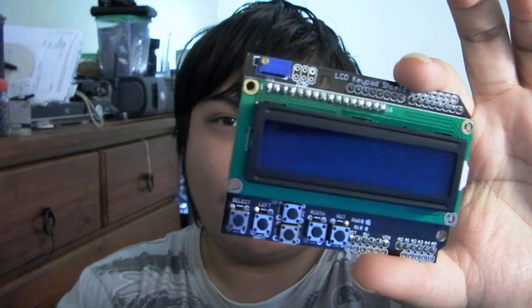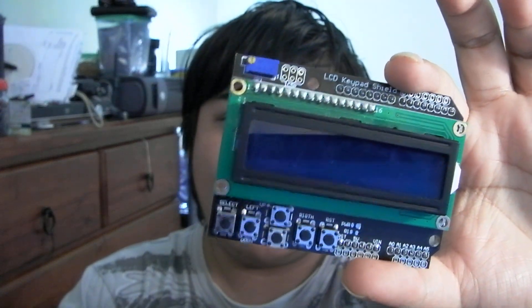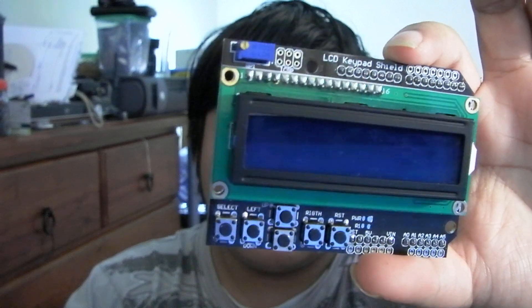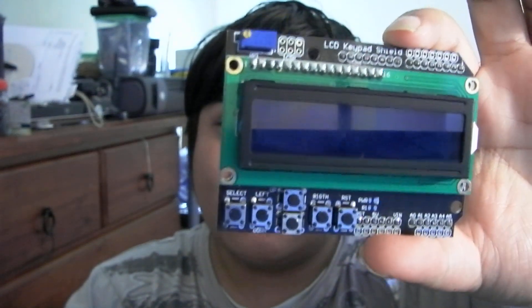Another thing you can do if you are not interested in building your own adapter board is go for one of these — an LCD keypad shield. You won't use the keypad as such but you will get the screen working. It works much the same, however it's a little bit more expensive than just buying your own LCD and interfacing it yourself.